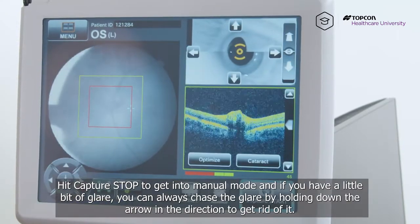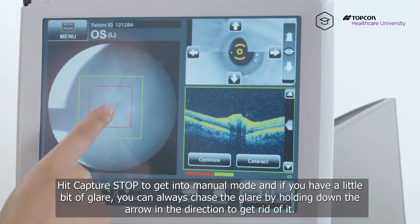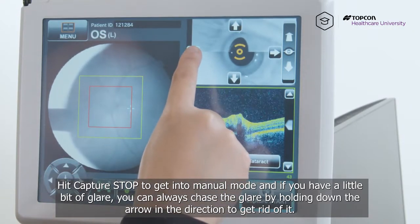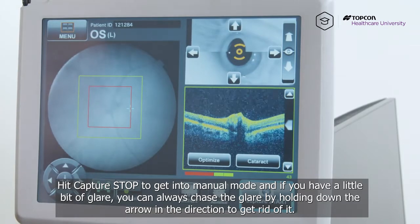Hit capture stop to get into manual mode, and if you have a little bit of glare, you can always chase the glare by holding down the arrow in the direction to get rid of it.